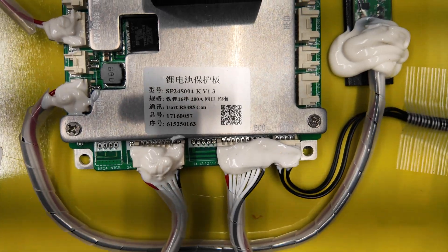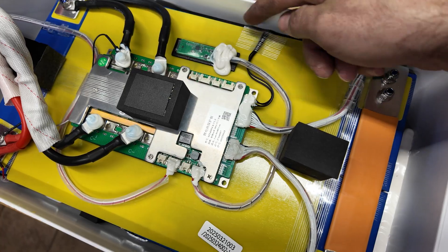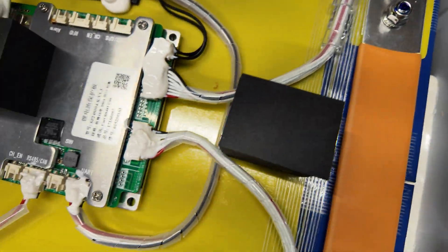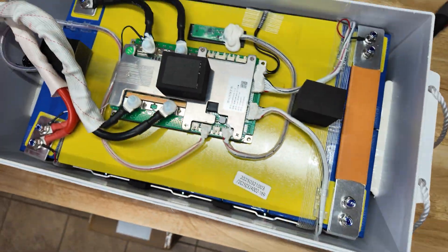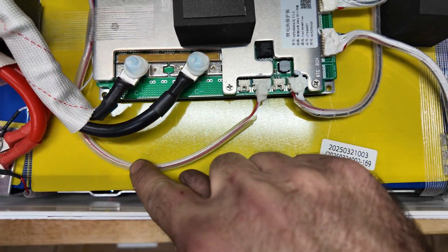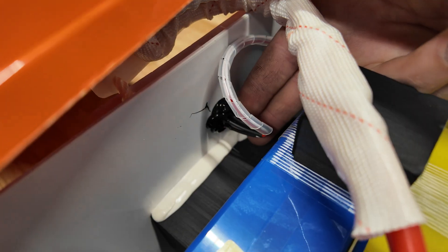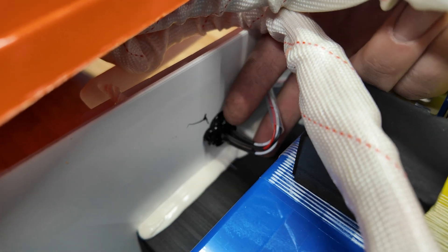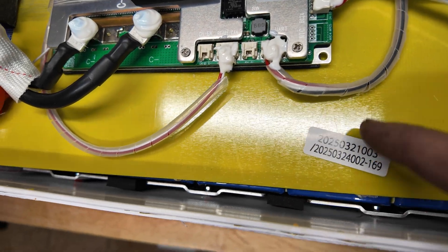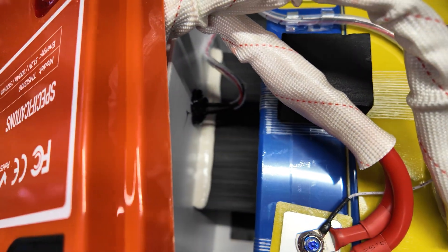The BMS looks like a pretty nice unit. There's a Bluetooth module right there. We have one bank of balancing wires here and one bank on the other side, all nicely sheathed — no loose wires hanging around. The communication wire to the display is only two wires, likely a CAN bus setup, going right to the port which is secured with sealant. There's foam between the battery cells and the outside case, plus big pieces of foam glued in on either side.